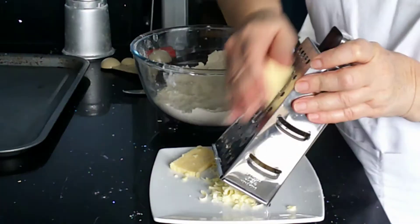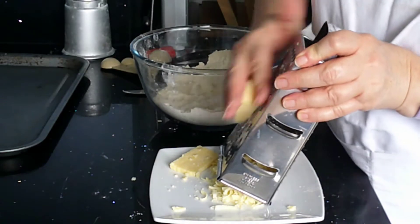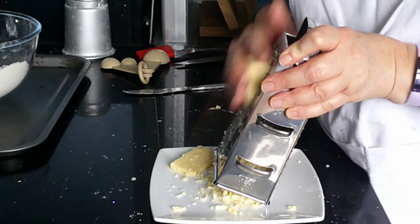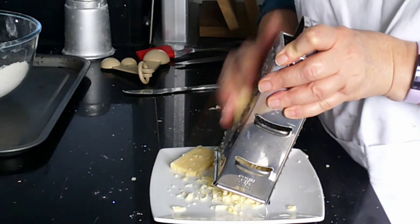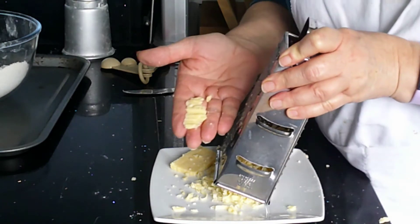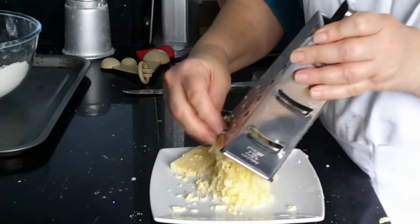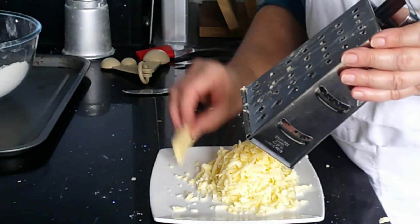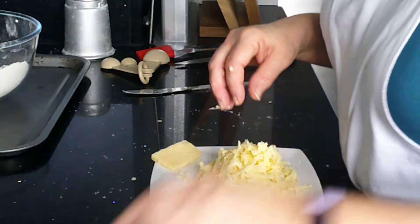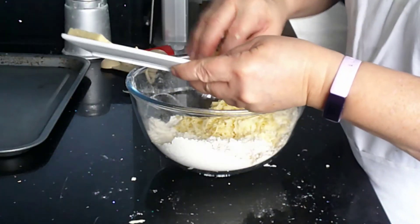Remembering when you're grating, keep your hand flat. Don't hold your cheese like this — you're much more likely to get grated fingernails in it and to grate your fingers. If you keep your fingers flat, you can push the cheese into the grater. Even a tiny little bit, you can just push it in and grate all of your cheese. I've got a tiny extra bit here from when I weighed out, so I'm just going to keep that to put on the top.